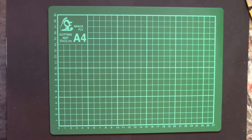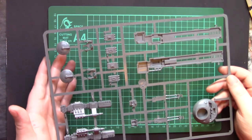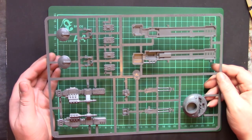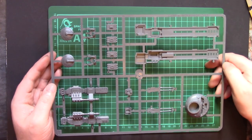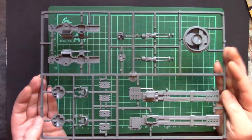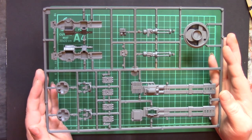A few minor scuffs because they don't actually bag the sprues in the boxes — they're just rattling around loose. I'm guessing this will be the Hammerhead sprue — another 2001 sprue — this being the main gun. As you can see, it's quite a large weapon. Not massively detailed, but the detail that's there is good and solid, easy to pick out with a wash or a dry brush. All the edges are crisp and clean.